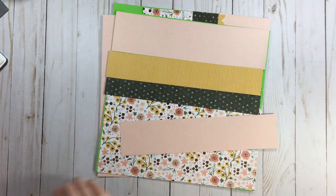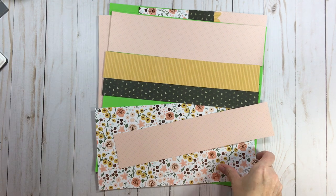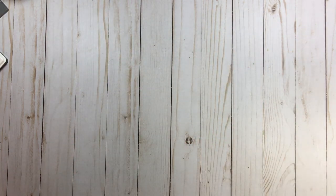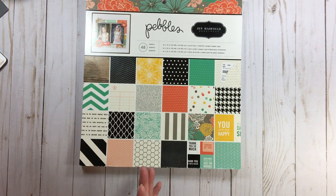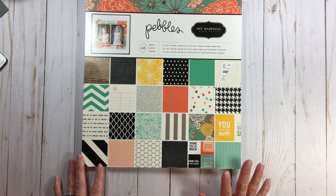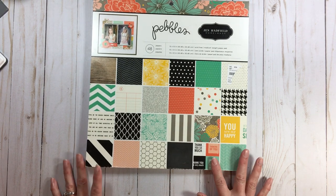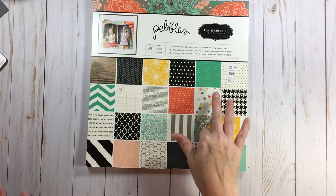I'm going to put this on video and then you'll see what the finished pages look like at the end of the video. They're not going to be fantabulous because they're just base pages — it's all about playing with paper and paper pads. In the next video I'll show you what paper pads used to be at Tuesday Morning.